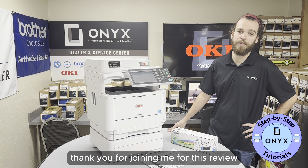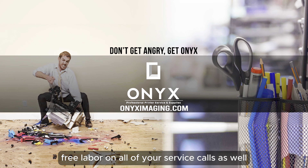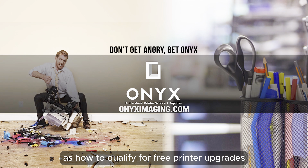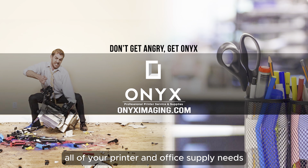Thank you for joining me for this review, and have a great day. Thank you for watching. If you're interested in how you can receive free labor on all of your service calls, as well as how to qualify for free printer upgrades, contact us today. We are here for all of your printer and office supply needs.